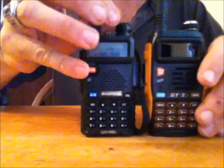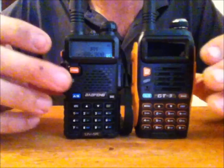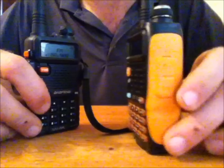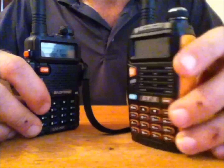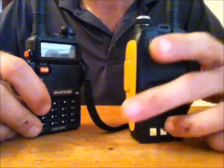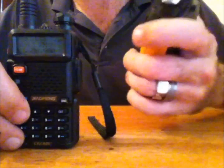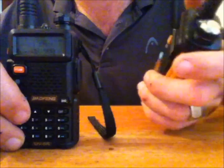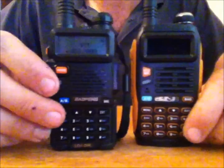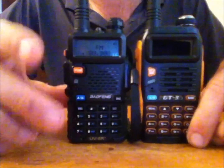Here's what it looks like compared to the UV5R. The buttons are in the same place. The appearance is similar, although you can see the GT3 has an orange ruggedized look to it — kind of a plastic rubberized handle on the side. It's just as light as the UV5R and fits very nicely in your hand with a round contour to it. Since the buttons are in the same spot, it's not a whole new radio to learn — it will operate the same fashion as your old one.